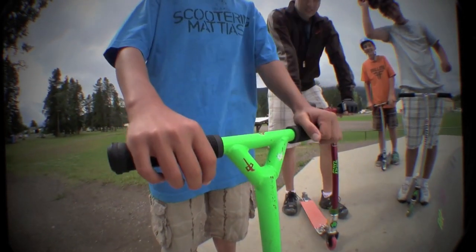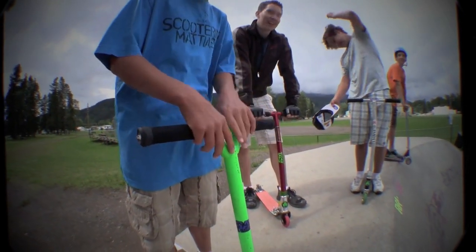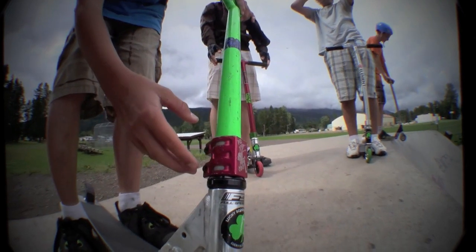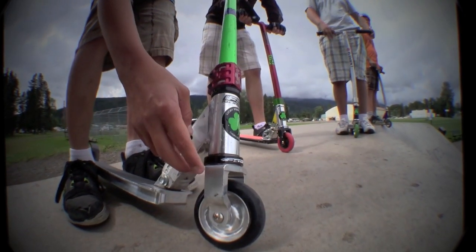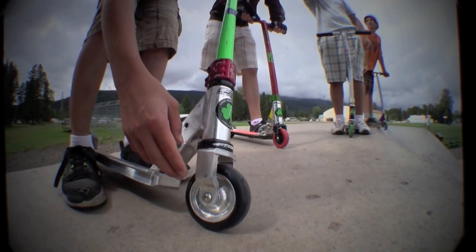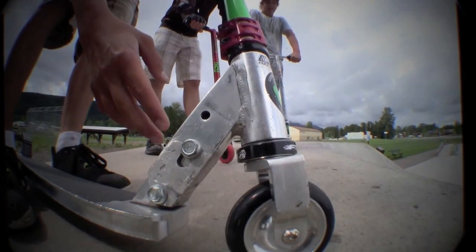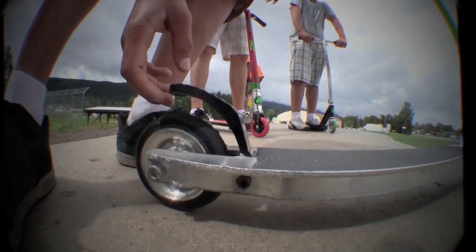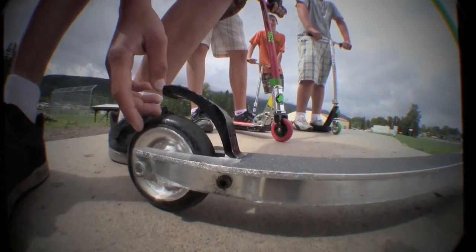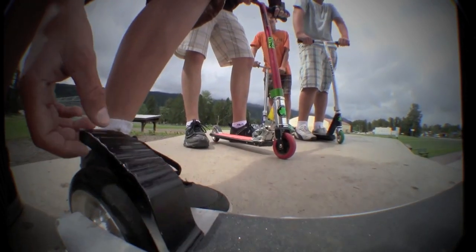This is Jaden Haskins and this is my scooter check. I got the ODI long necks with the Viper bars, 15 wide, 20 high. I got the scooter zone clamp, FSA pig headset, ICS compression set, Lucky LS fork, Lucky full core black wheel in the front, Razor Pro model head tube, Lucky Evo deck, and another Lucky full core wheel in the back and a Lucky standard brake.